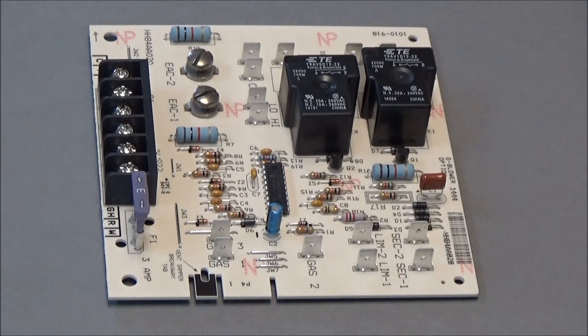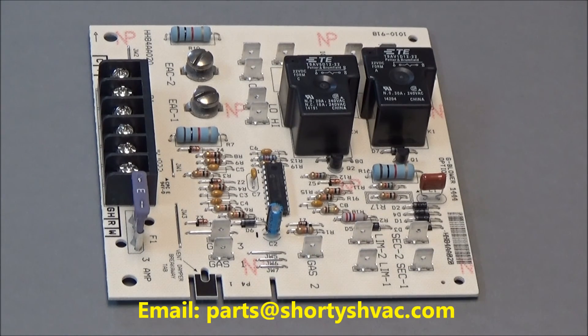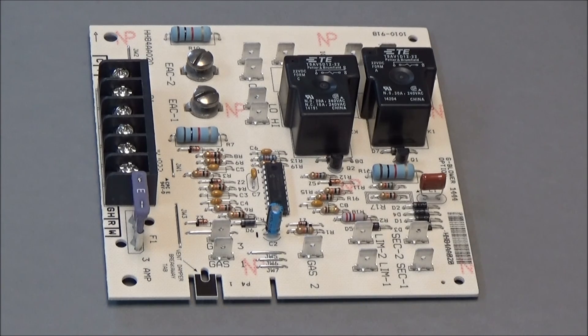This board is easy to change out and the terminals are all very well labeled. When you change it, the only thing you really need to watch for is make sure that you don't have a flue damper actuator on your furnace. If you do, there's a little tab here that must be broken off. Otherwise, your furnace can operate with the flue damper closed, and that can be a dangerous condition.